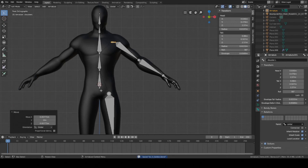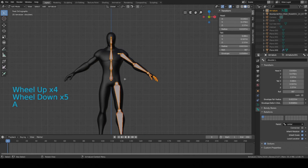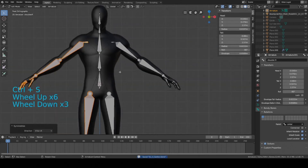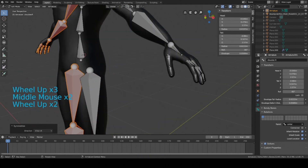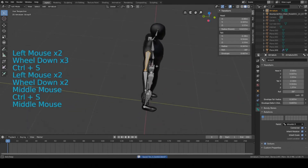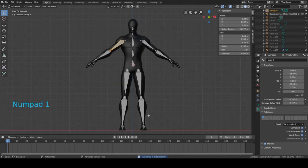Now we're almost done — we just need to symmetrize everything. Press A to select all, then right-click and press Symmetrize while in edit mode on the armature. This will symmetrize everything: all bones named '.l' on the left side will become '.r' on the right side. That's a quick way to mirror everything without manually redoing all those bones.